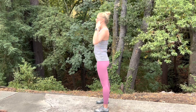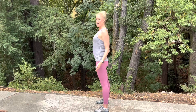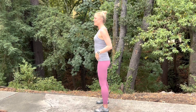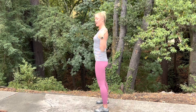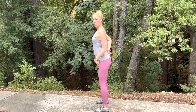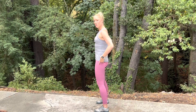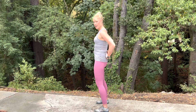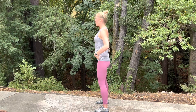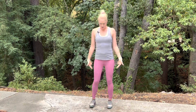Moving on, the shoulders should be depressed down away from your ears and retracted. Down to the hips — the hips should be slightly tucked so they're directly underneath your shoulders. You don't want an excessive arch in that low back, and you don't want an excessive posterior tilt either, rounding in that low back. Bring those hips nice and neutral, with a slight tuck underneath the shoulders.